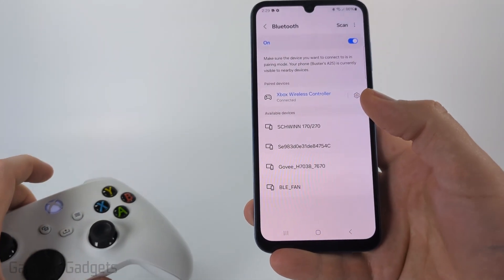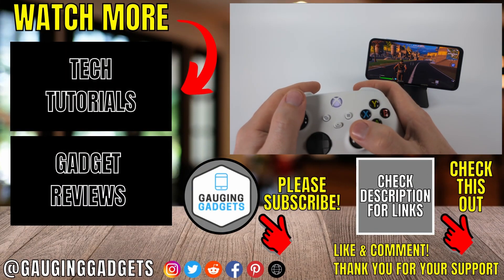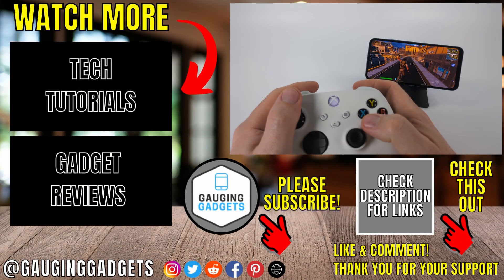Once it connects, the light will stop blinking on your controller. Then after you load any game on your Samsung phone, such as Fortnite, you'll be able to control it using your Xbox controller.